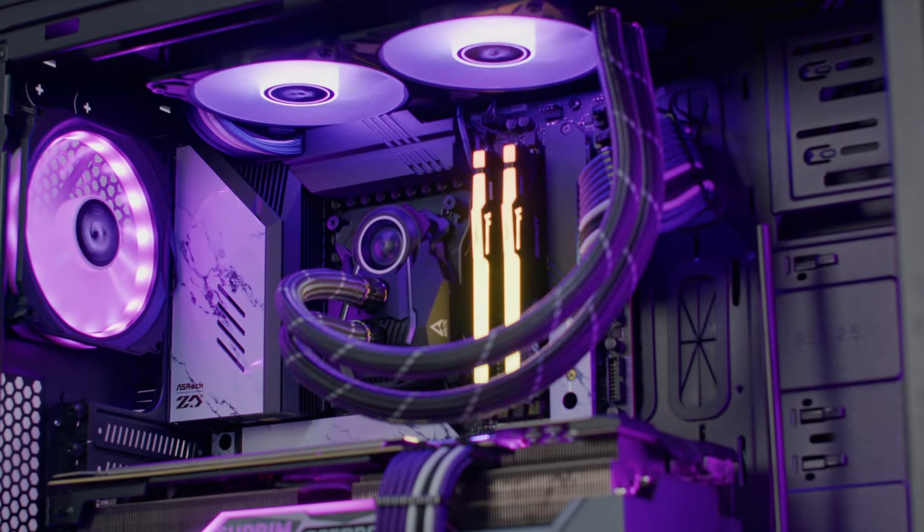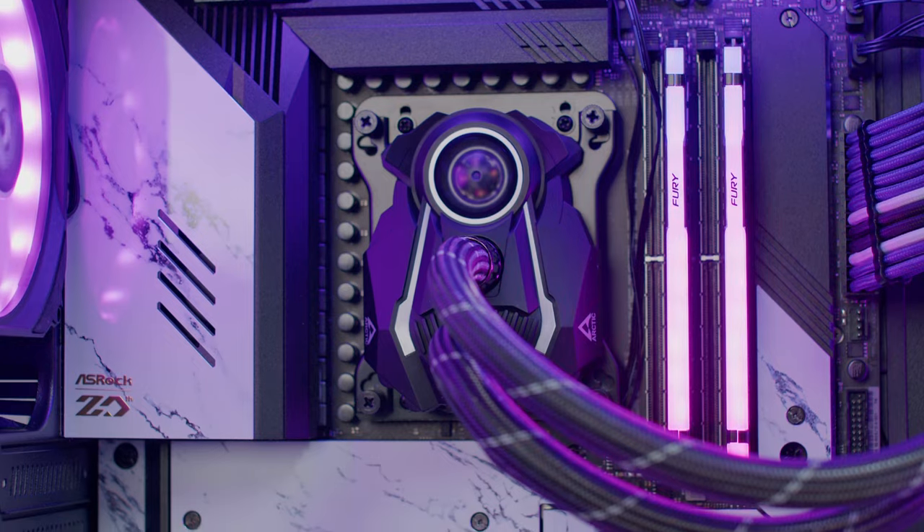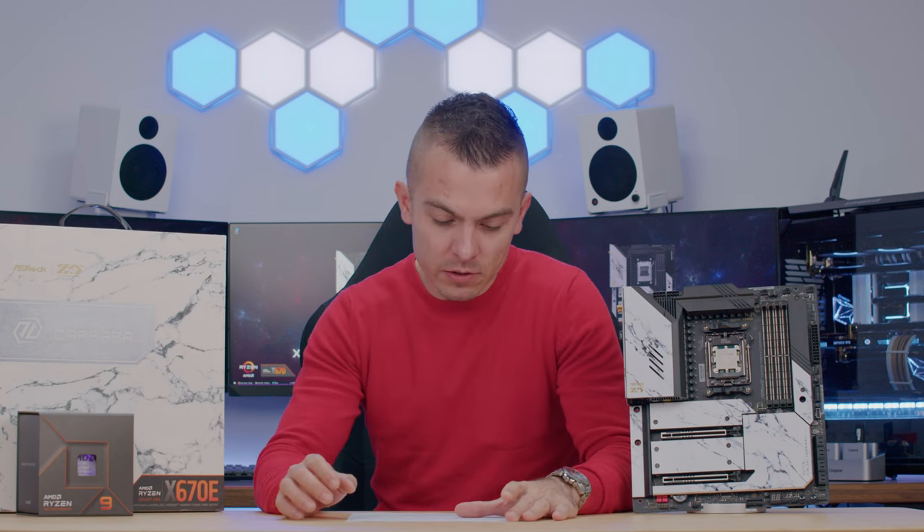Here are the build specs used for testing: ASRock X670E Tai Chi Carrara, GeForce RTX 3070 Supreme X, Kingston Fury Beast RGB 2x16GB at 6000 MHz, Kingston Fury Renegade Gen 4x4 2TB, Chieftec Stallion 3 case, Seasonic Prime PX850 PSU, and an Arctic Liquid Freezer II 240 Addressable RGB AIO to cool the Ryzen 9 7900X.